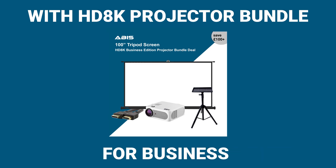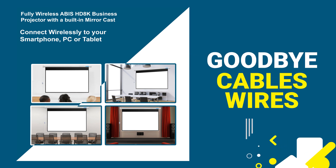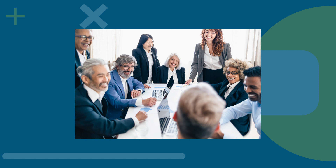With the HD 8K Projector Bundle for Business from ABUS, you can say goodbye to cables and wires. Thanks to its Miracast feature, you can wirelessly connect any smartphone, tablet or PC device and use it for presentations at work, meetings or business conferences.